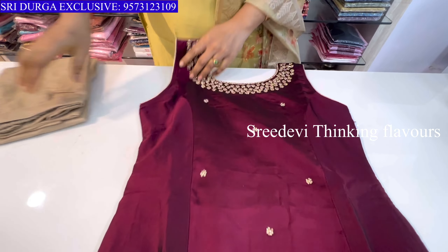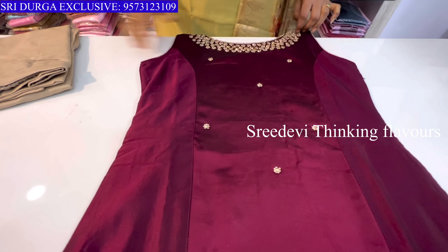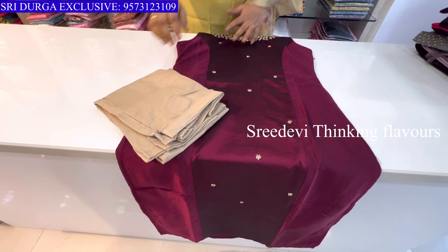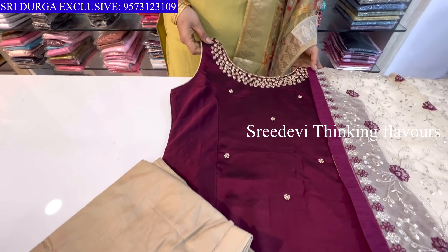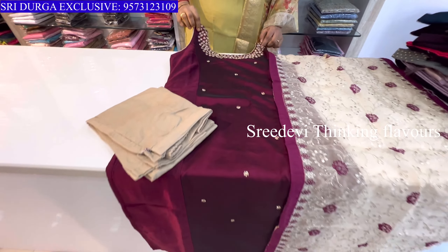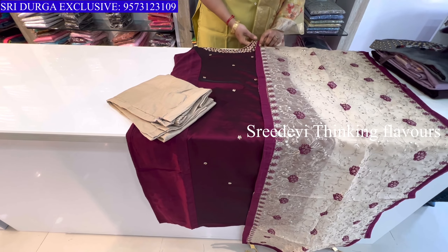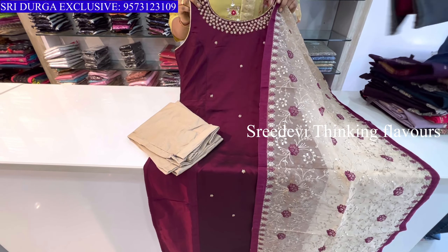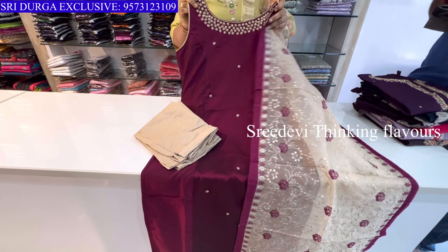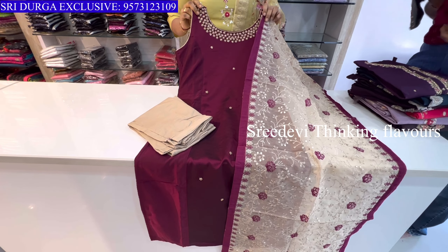Next is a wine color with a boat neck style. Contrast bottom, sleeveless hands. This is a changeable design with contrast grandeur fabric. Size available is up to XXL. Price is ₹1614, size M to XXL available.